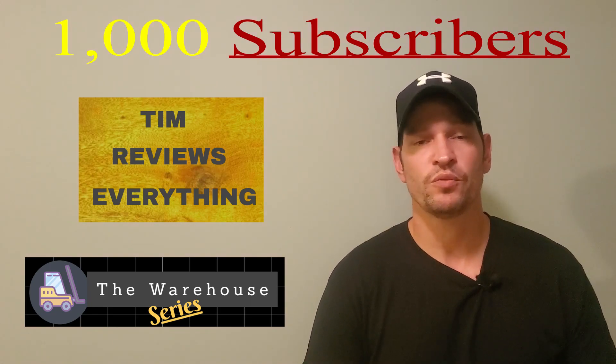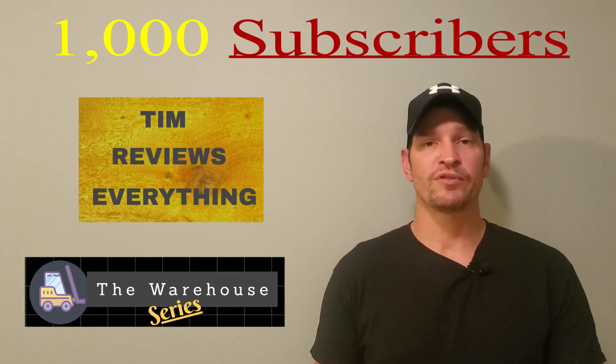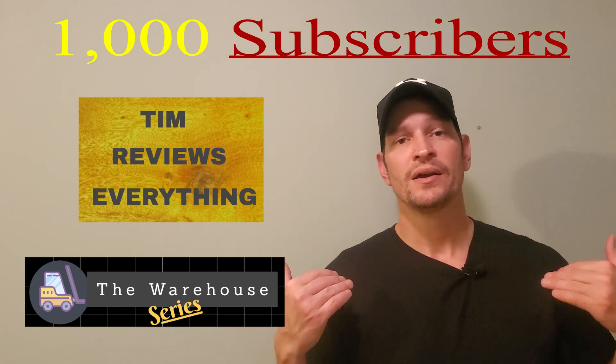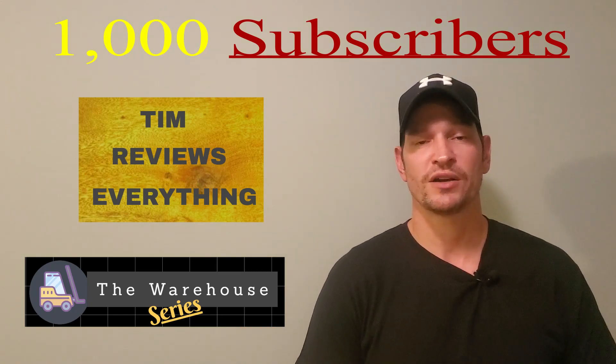With that being said, I told you guys once I hit a thousand subscribers and I could start getting a little bit of kickback for the work that I'm doing on my end, I'm going to try to get a little bit more into this channel.